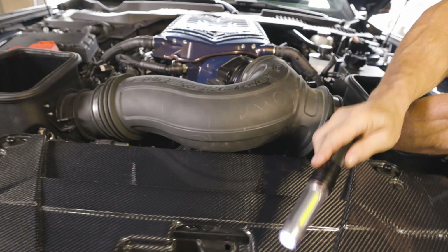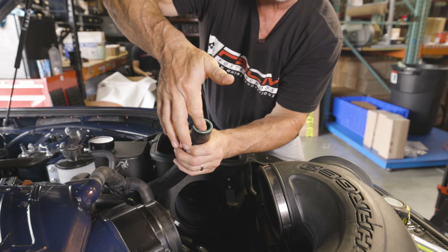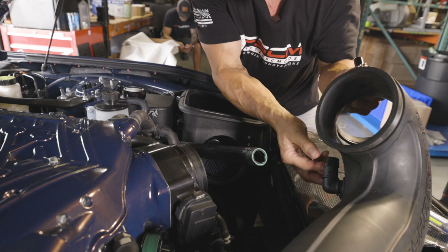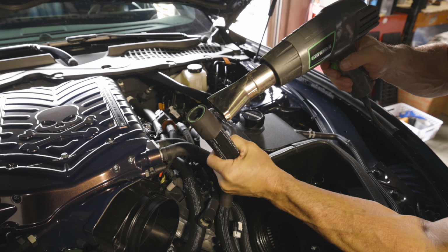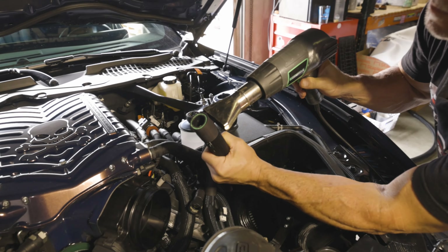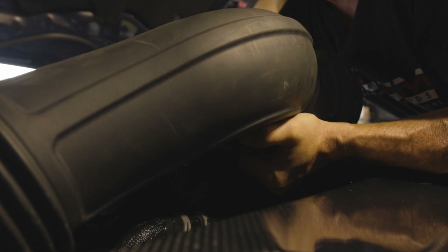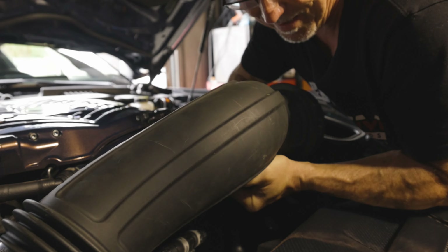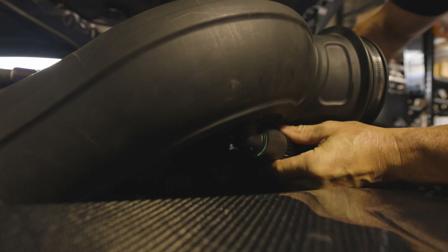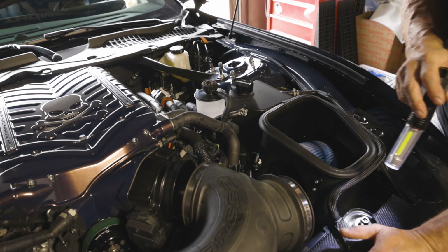I'm thinking we're going to go with 42 inches on this just like it is. We've got to make sure we use a lot of lube and get it seated all the way — just like that. And it blends right in with all the other hoses so you can't even tell which is which.